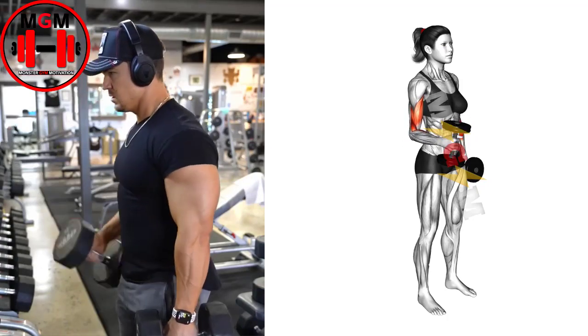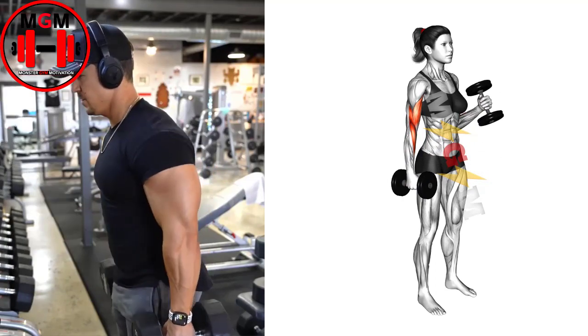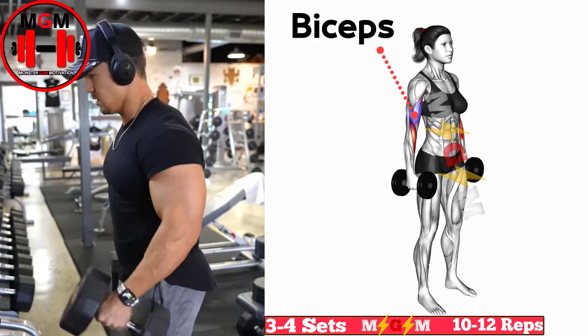Keeping your body fixed and elbows in at your sides, slowly curl the dumbbells up as far as possible. Squeeze the biceps at the top of the movement, and then slowly lower the weight back to the starting position.